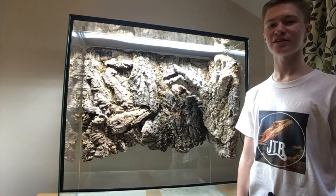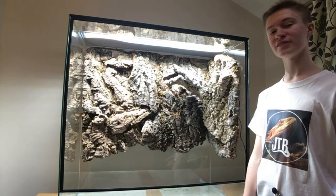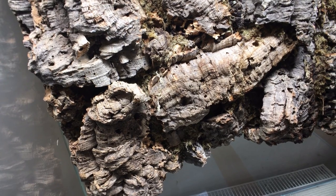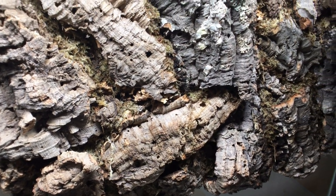I've been JTB Reptiles, teaching you how to follow nature's example. If you want to see the rest of this enclosure build, then subscribe and I'll see you in the next video. Bye guys!